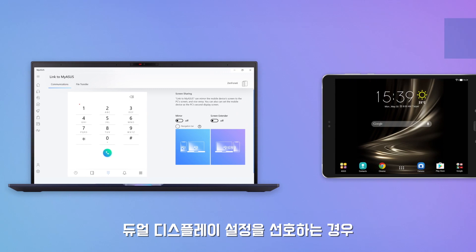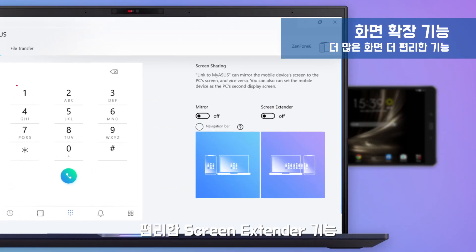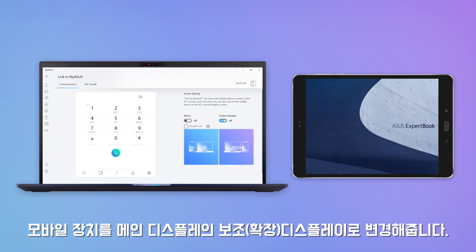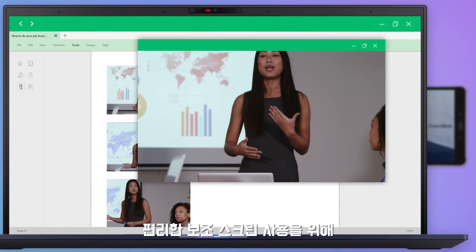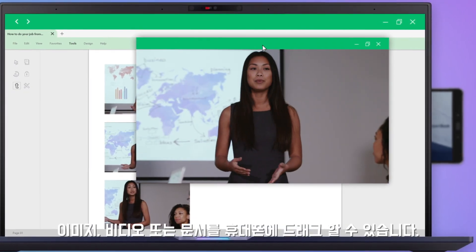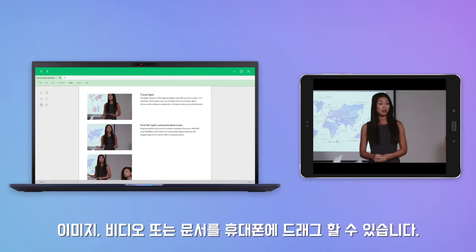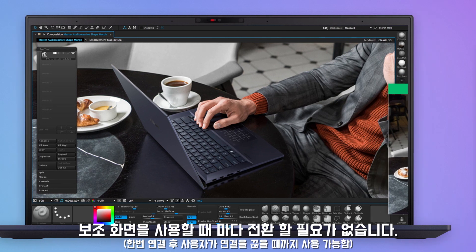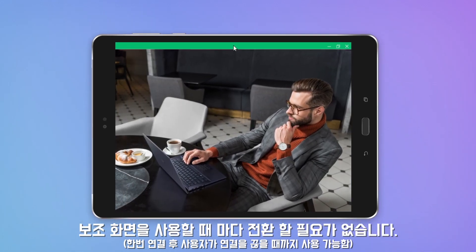If you prefer a dual display setup, the convenient screen extender feature turns your mobile device into an extension to your PC's screen. You can drag images, videos or documents onto your phone for easier cross-referencing. The screen extender feature means you don't have to constantly switch screens, improving your efficiency.